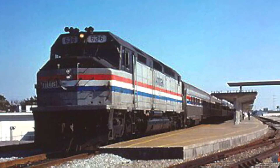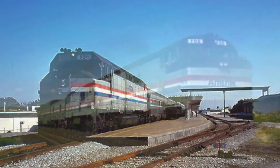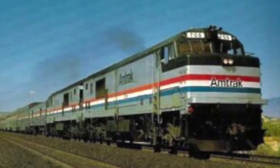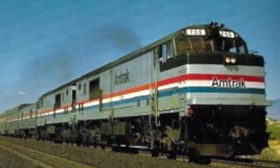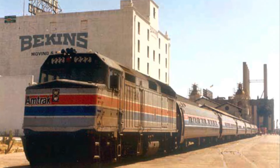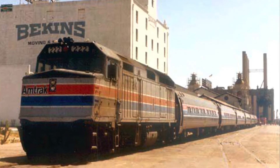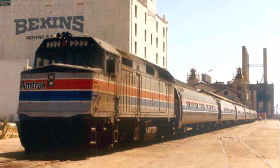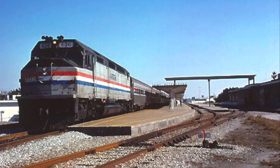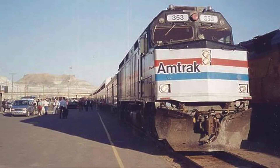We have to go back in time though. Amtrak had faulty equipment like SDP40Fs and P30CHs. These were due to the rough riding and the kind of trucks that were designed as freight ships. Amtrak then had to buy a replacement, with many F40PHRs built with SDP40F parts, until buying regular F40PHs, which were a success on Amtrak.